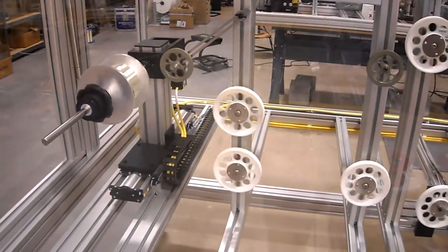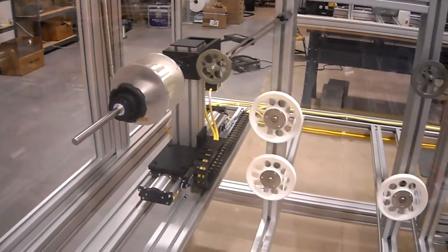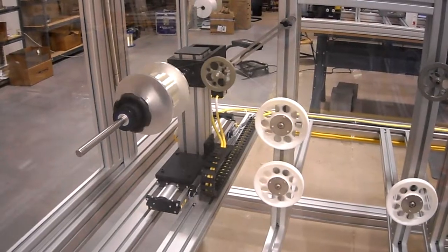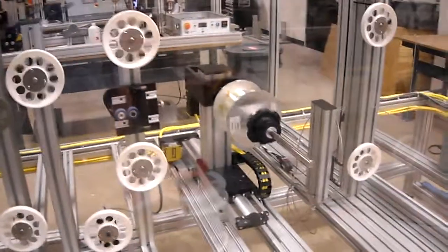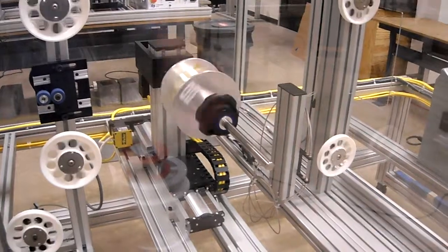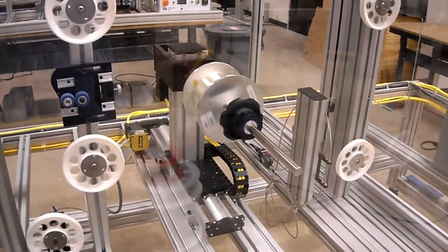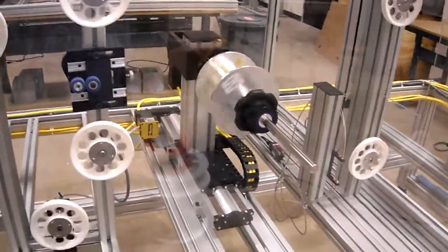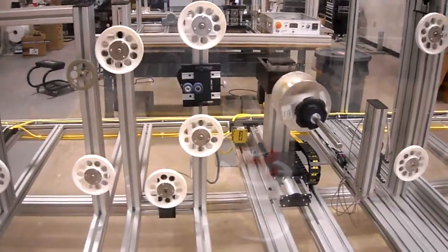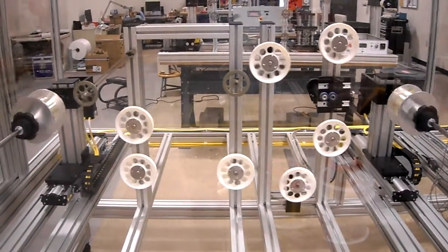That spool moves based on parameters input into a recipe based on the fiber diameter, the desired pitch or spacing onto the spool, the spool dimensions, and so forth. The payoff spool is moved by its traverse based on feedback from an optical sensor array which detects the position of the fiber coming off of the spool. The positioner automatically moves to make sure the fiber is aligned with the center of the machine, so the fiber always travels in a straight line from start to finish, which is ideal for reducing stress and twist in the material.